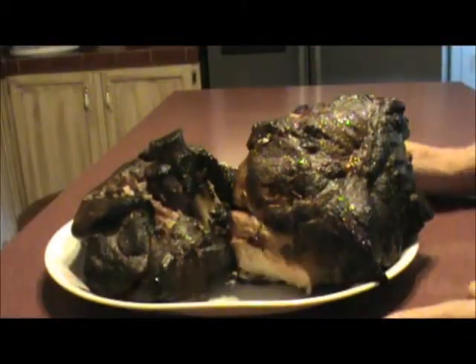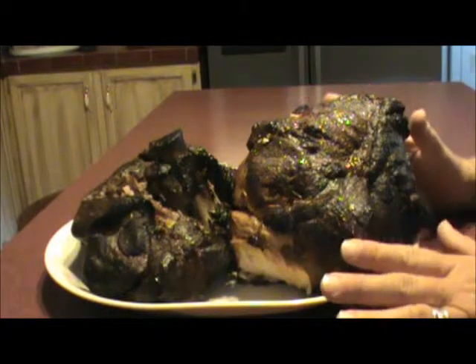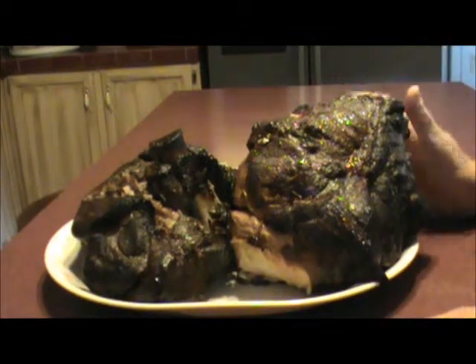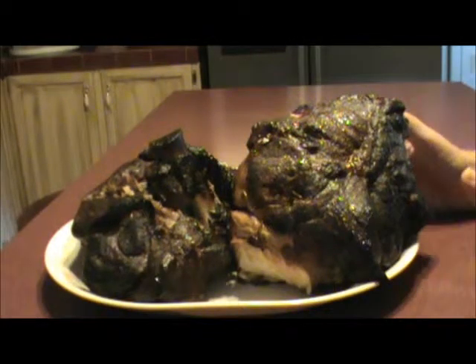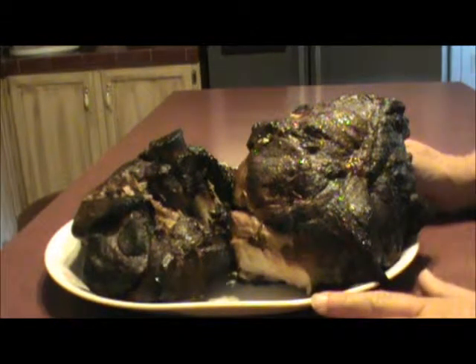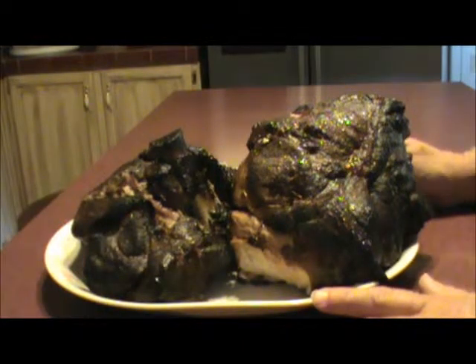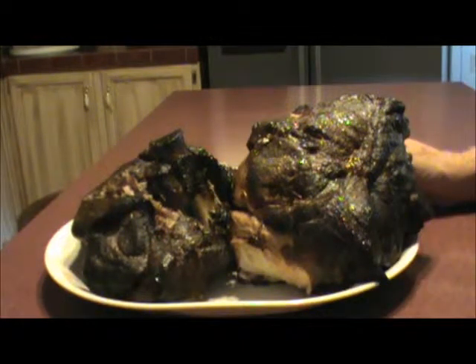It's been six hours and we've taken the pork butts off the smoker. The temperature got to about 165, so the meat is good and done. We're gonna let it cool out and then we'll pull it apart and put it in freezer bags and pop it in the freezer.